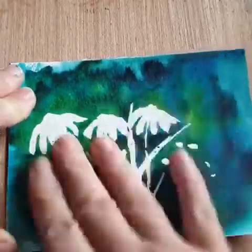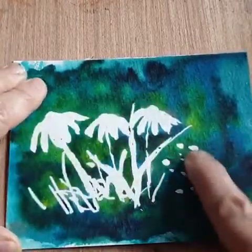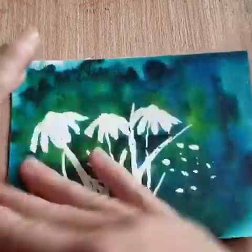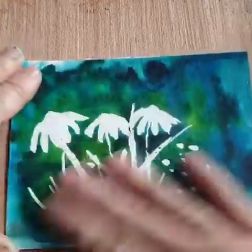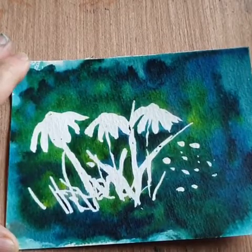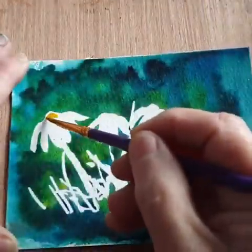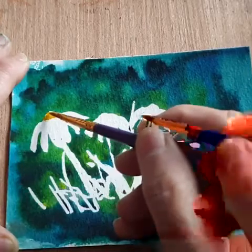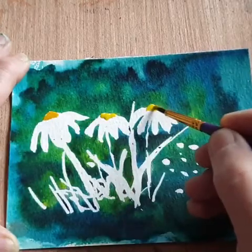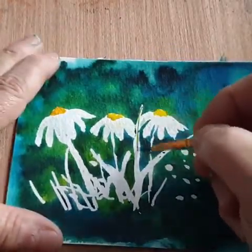Now those areas are free of the masking fluid, so I can continue to paint my daisies. I'm just going to drop in a little center for them. And here some green grasses.